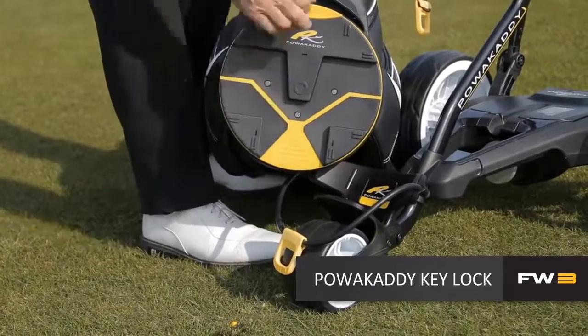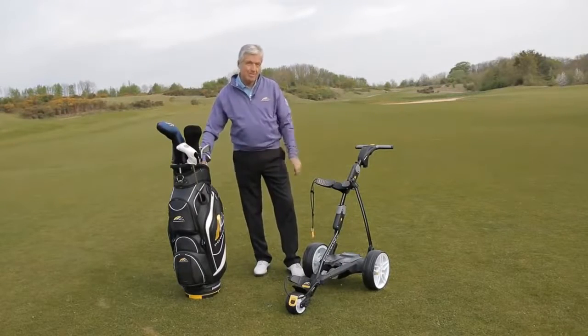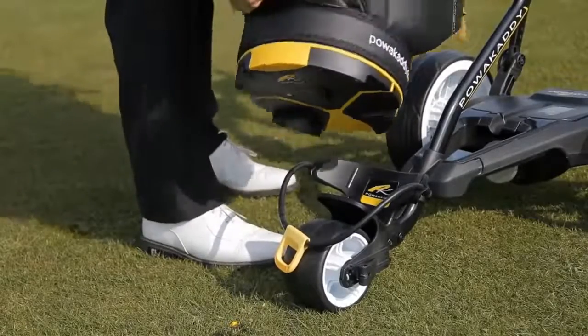All Power Caddy's trolleys and bags have the unique key lock system which keeps the bag in place on the trolley and stops it twisting.